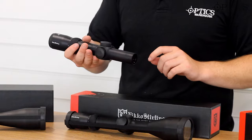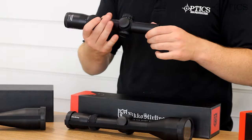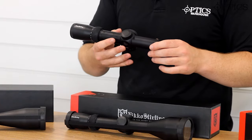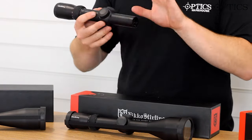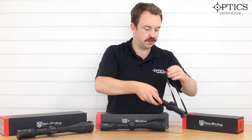Being 1x, it's got a minimal objective on it, but you've got the cap turrets to either side with illumination as well. There's a fixed parallax on this one too. So it's a nice, simple scope — easy to use and just allows you to simply point and shoot as desired.